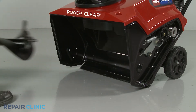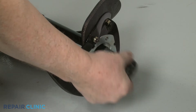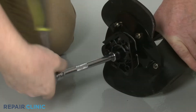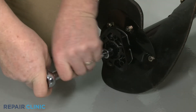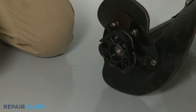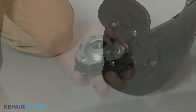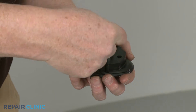If you're replacing the left side auger bearing, you can now slide the old bearing off of the shaft. If you're replacing the right side bearing, use a 9/16-inch socket to unthread the bolt to release the bearing assembly. Pull back the spacer tabs to release the flange and remove the old bearing.